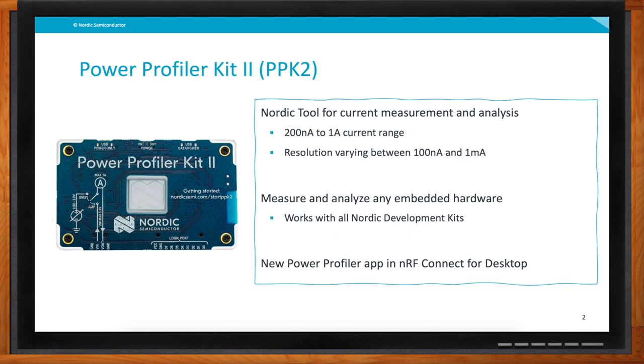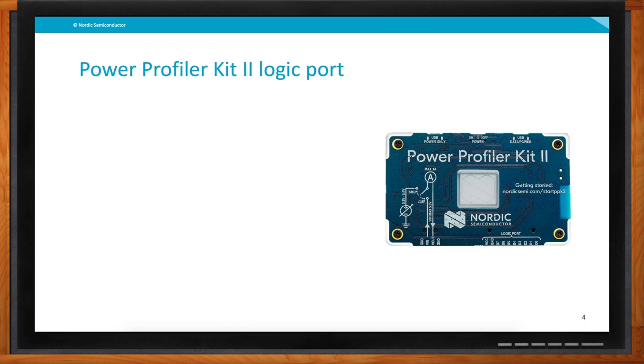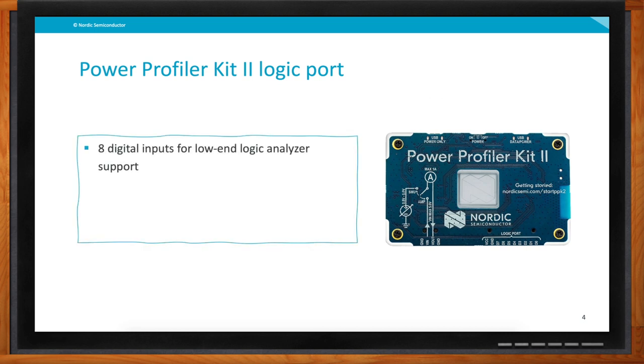What's inside the box? One PPK2 of course, plus the measurement cable you need to connect between it and the development kit or your own embedded hardware, and also a 10-pin logic port cable is included this time. If you look at the picture of the Power Profiler Kit 2, you can see there is a logic port on the lower right — that is actually eight digital inputs that can be used directly by the power profiler kit to do low-end logic analyzer support.